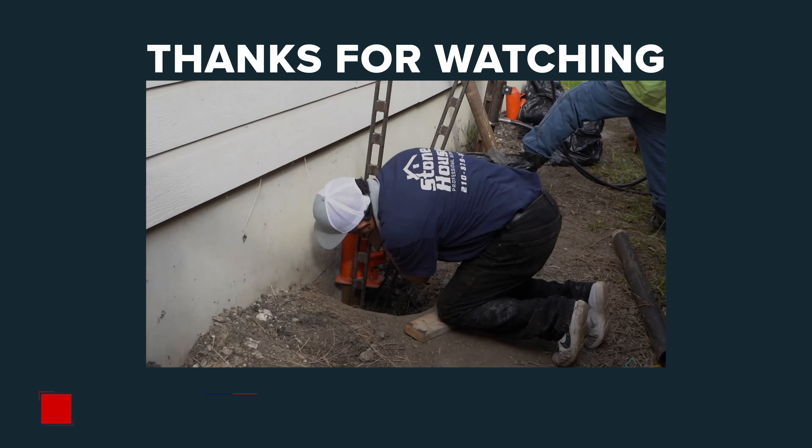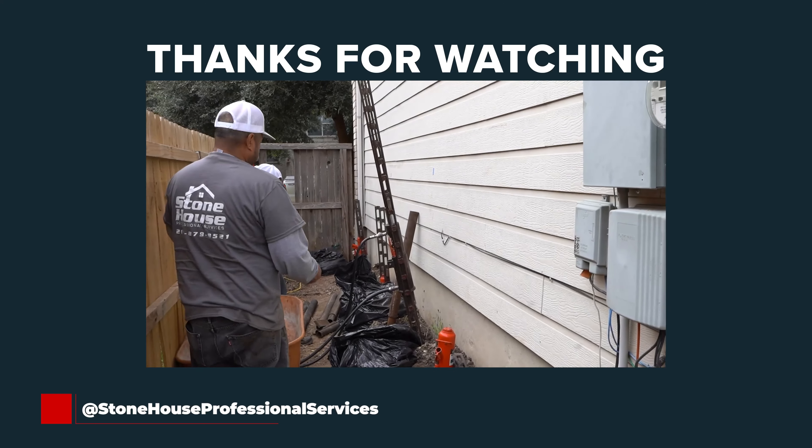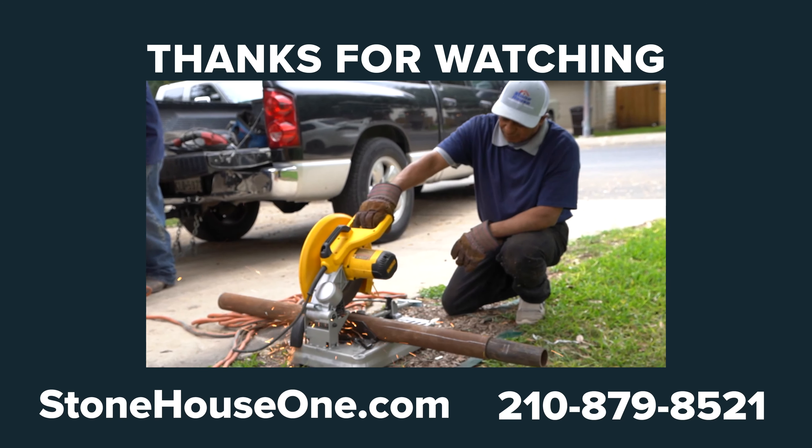Give us a follow on social media for more tips. If you need help with your foundation, you can book a free inspection at 210-879-8521 or online at StonehouseOne.com.